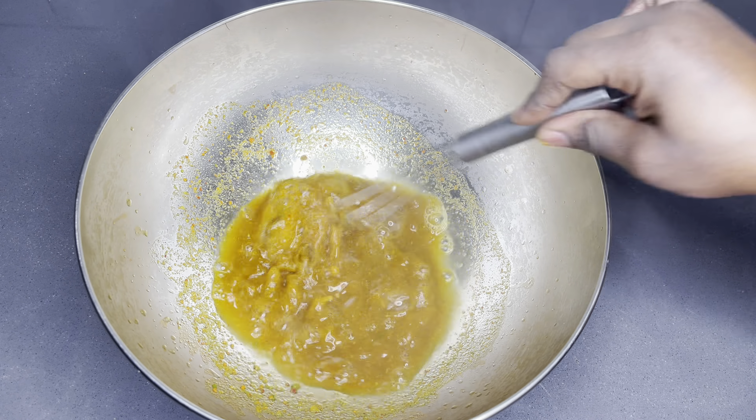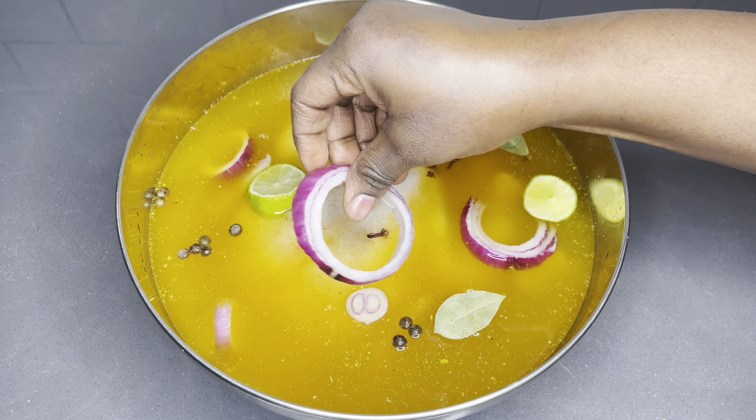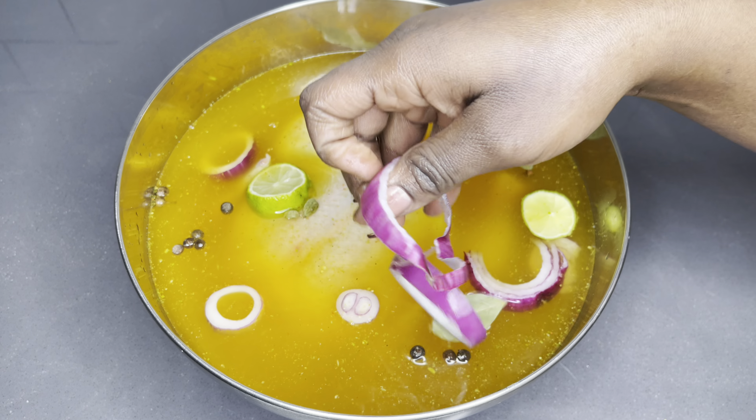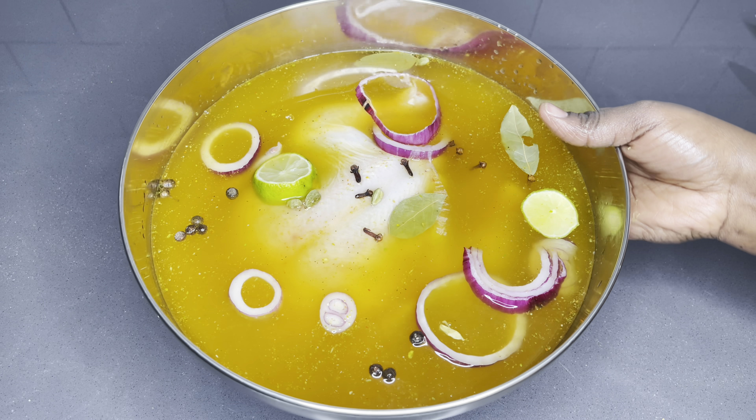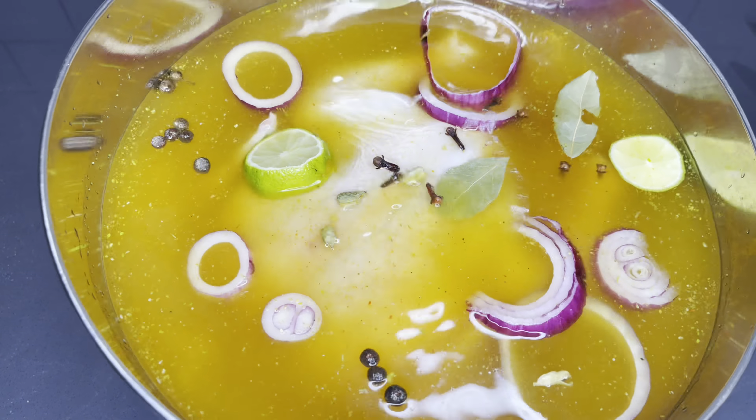Now we're going to add about two liters of cold water. You want this mixture to come to room temperature because we're going to marinate our chicken inside — we're going to dip everything in and allow it to sit for a while. Make sure you stir everything as well, and once it's cold, go ahead and dip your whole chicken inside. This chicken is going to absorb the juices, the flavors, and everything that this marinade has to offer.